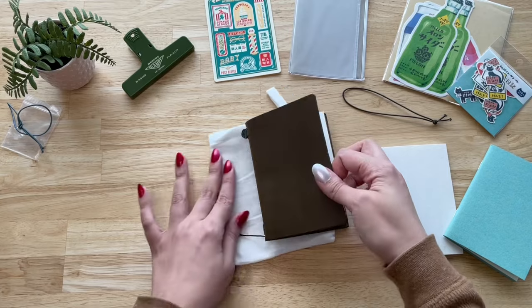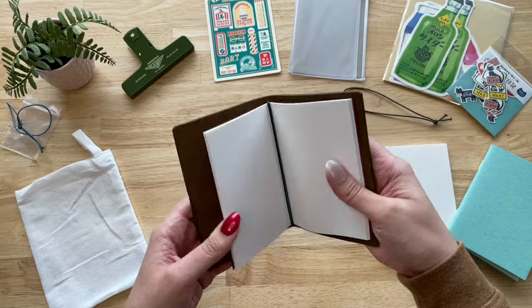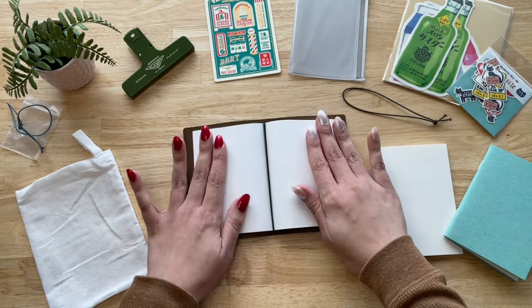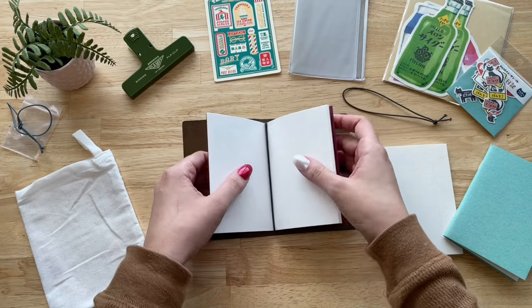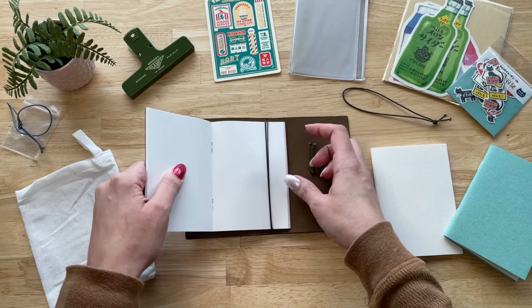Now let's put everything together and see how it looks. I don't like my notebook super bulky, so I'm going to keep a setup with only two notebook inserts — the sketch paper and the green craft paper. I'm also going to add the super case and the underlay.